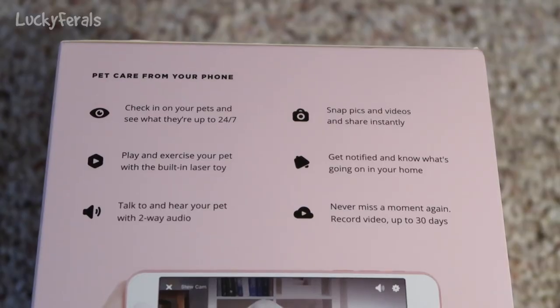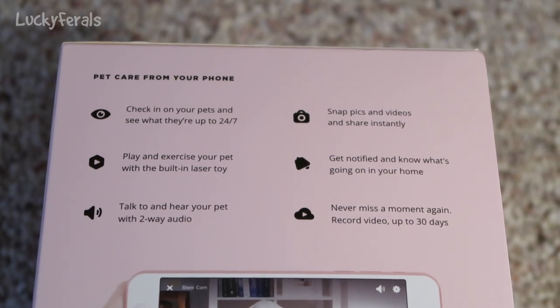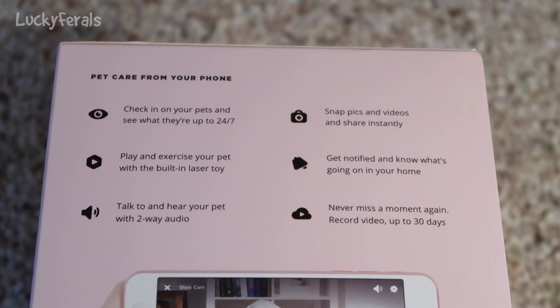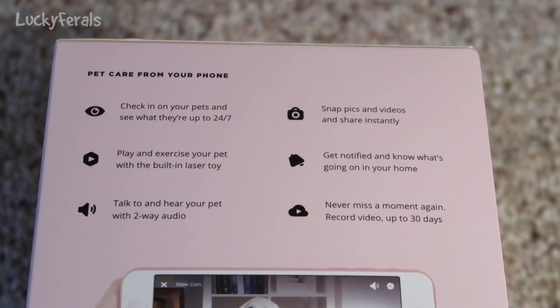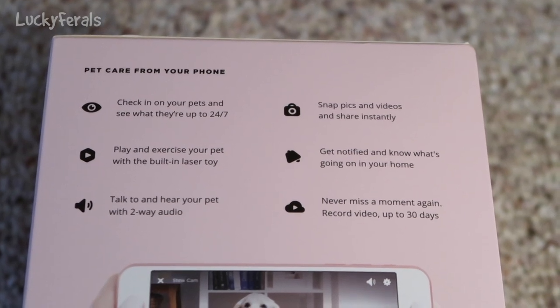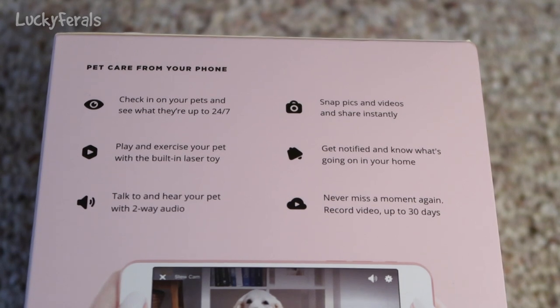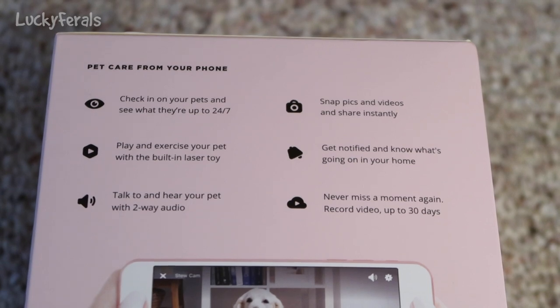Here's the side of the box. It says pet care from your phone. Check in on your pets and see what they're up to 24-7. Play and exercise your pet with the built-in laser toy. Talk to and hear your pet with two-way audio. Snap pics and videos and share instantly. Get notified and know what's going on in your home. Never miss a moment again. Record video up to 30 days. Then it says it has an app. You can get it on the Google Play Store and also on the Apple App Store.